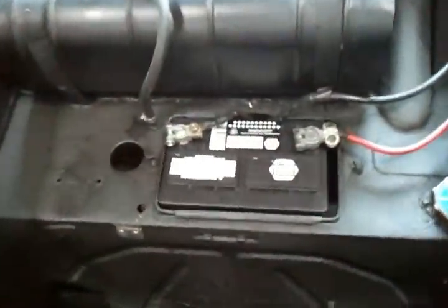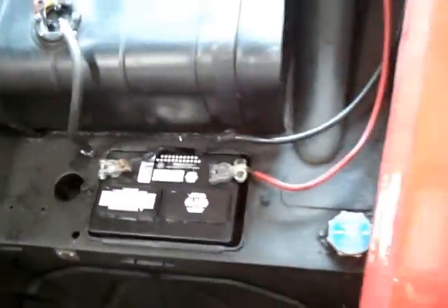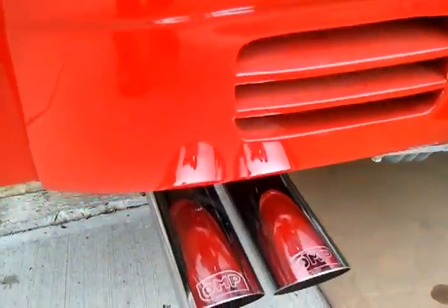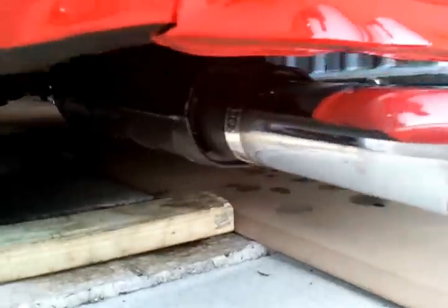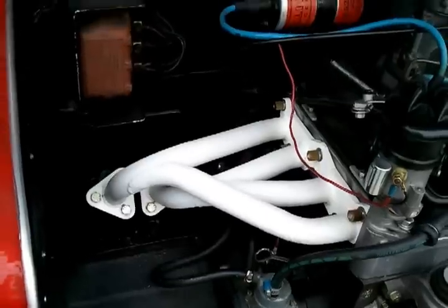We want to give you a quick tour of what we've been up to. We put in a new battery that fit nicely into the well, and we also just changed this exhaust system because it was an unmuffled race setup. This is a really nice retrofit because it sounds great and looks great, preserves the original style of the car. I'll start it up for you so you can see.